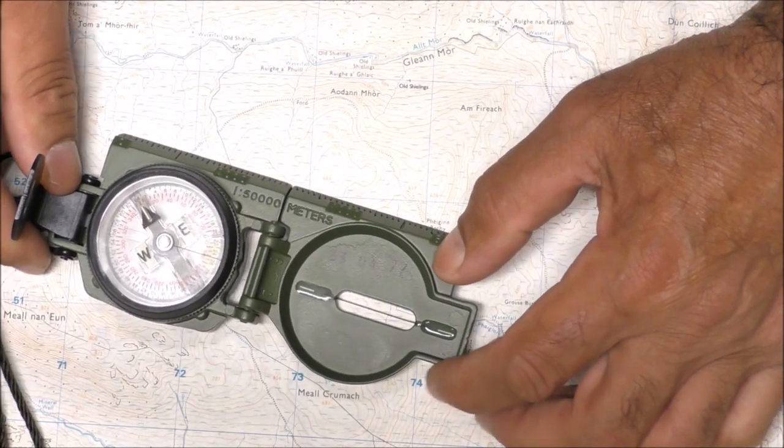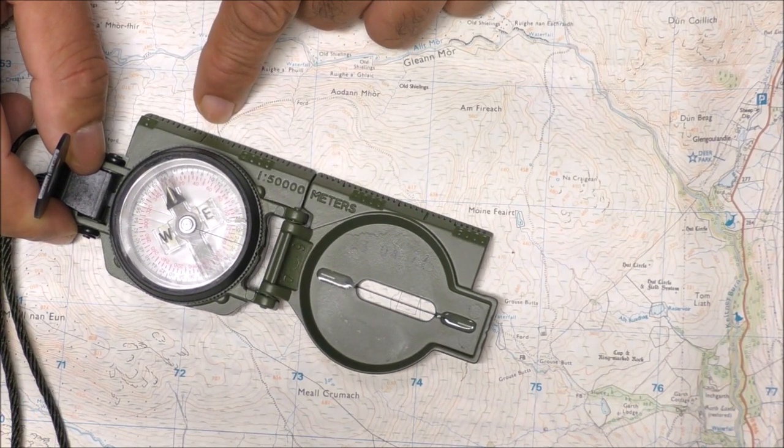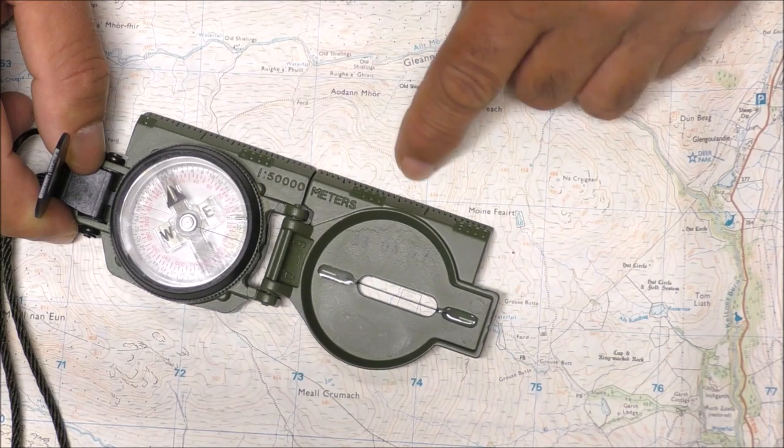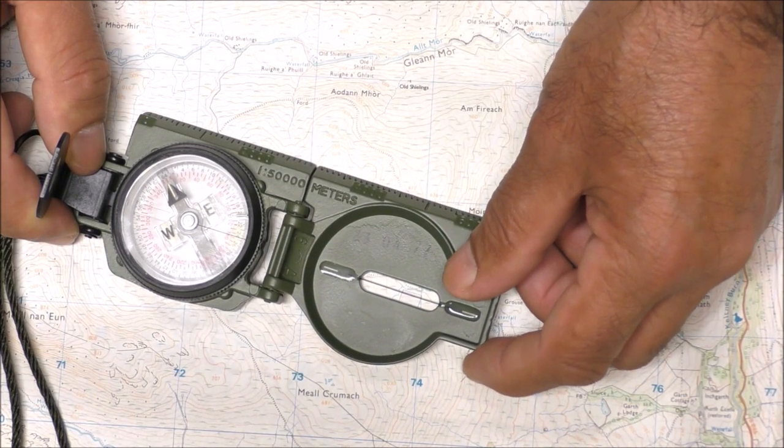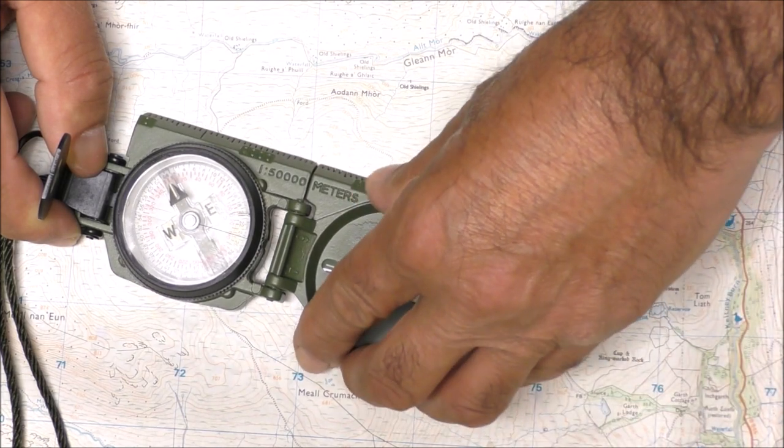Hopefully you can see this now. The edge of the compass is touching the wall and track junction, and the edge is also touching 0.617. The compass is now set on the map — I'll try not to move it.